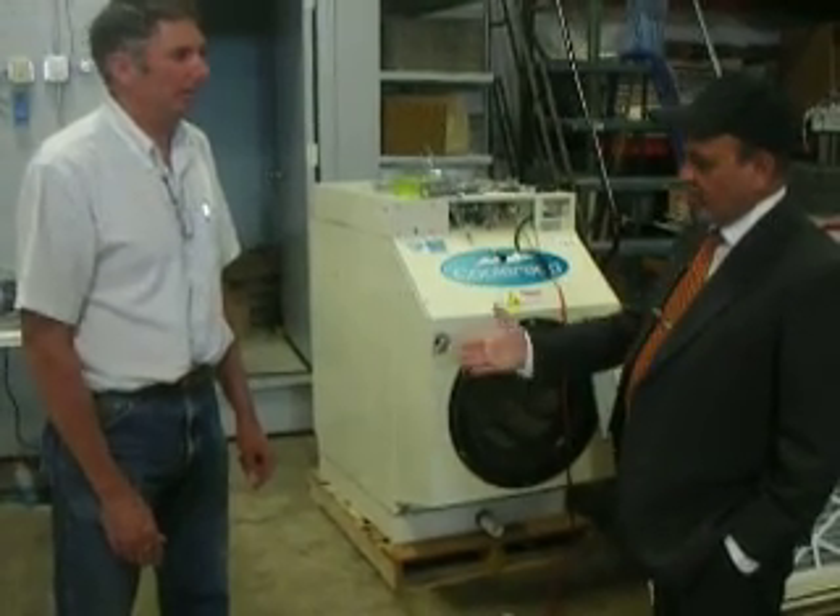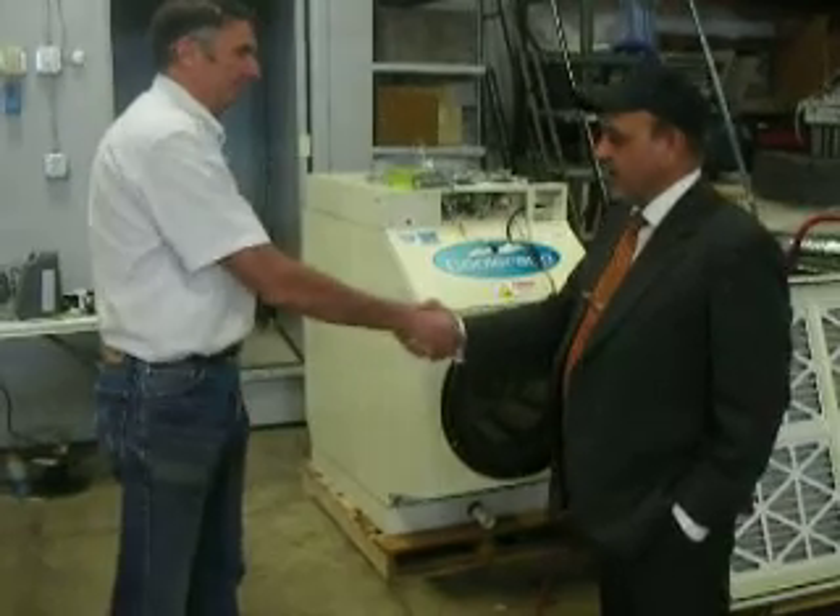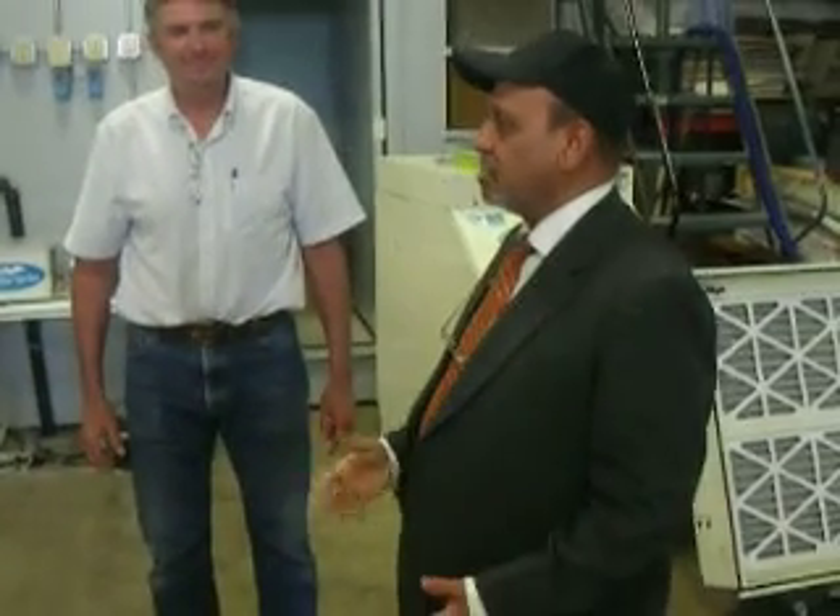You guys have done a great job. It is a pleasure being here. You're saving the planet, saving the carbon that is being emitted out, the greenhouse gas effect and all of that. Today it was a pleasure being here, really appreciate going through all of this. We will publish and broadcast this to the whole world to see what is available. Thank you once again.